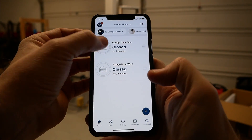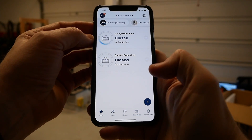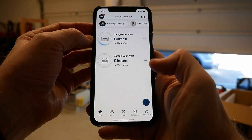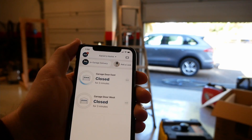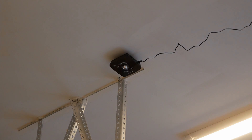I then mounted the bracket using the included screws and slid the box into place. And now we're pretty much done. Off camera, I added another door and sensor. Each hub can control two. Theoretically, we could be on the other side of the planet, press open, and our door would open. When closing, the unit sounds an alarm and flashes a warning light for about 8 seconds before actually lowering.